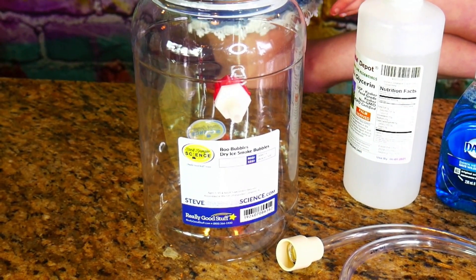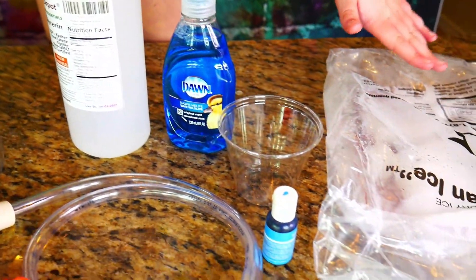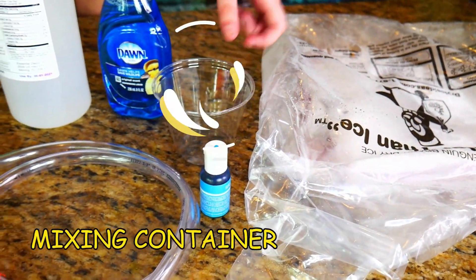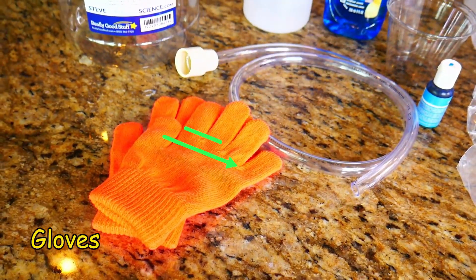Dry ice is freezing so you definitely want to get your parents' permission. Today's experiment we'll be using a Steve Spangler Boo Bubbles Generator, glycerin, dish soap, dry ice, a mixing container, blue food coloring, a bubble tube, and some gloves.